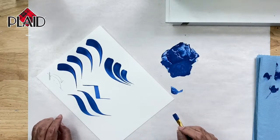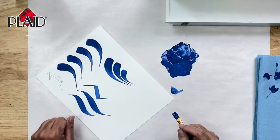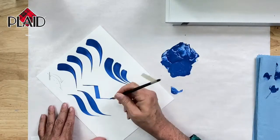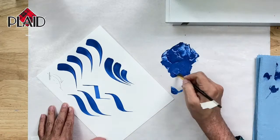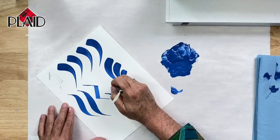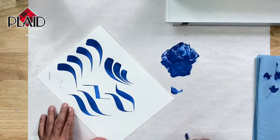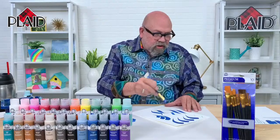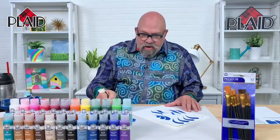A question: do you have any advice for people who find it difficult to go from right to left if they are right-handed? Practice. It sounds very trite to say that, but I am a right-handed person and I can do a brush stroke from the right side and from the left side. It's all a matter of practice. Comma strokes to the right, comma strokes to the left, S-strokes to the right, S-strokes to the left. If I can do it, you can do it.